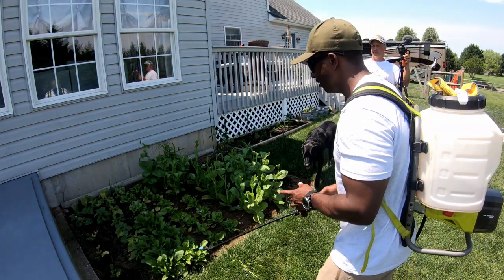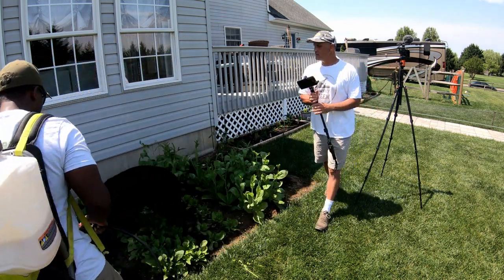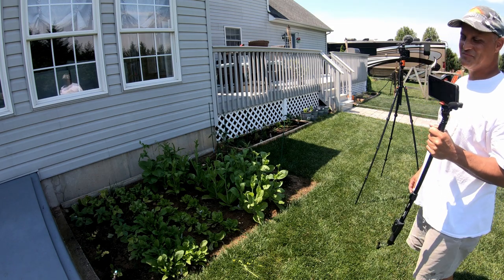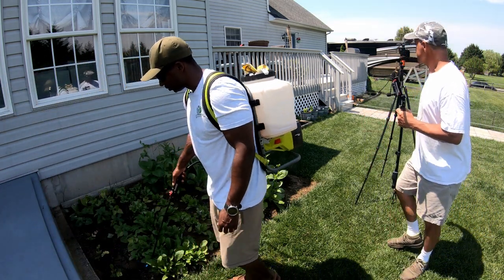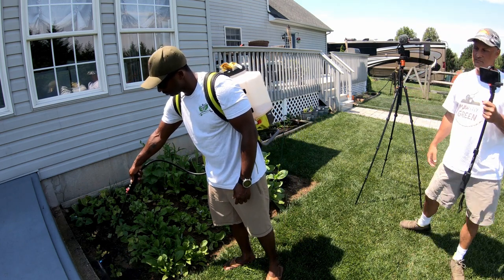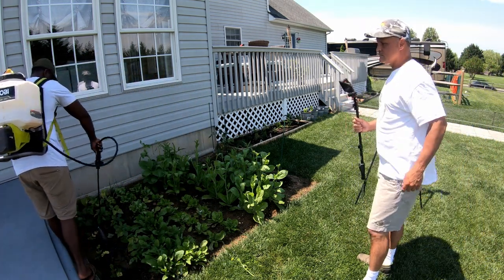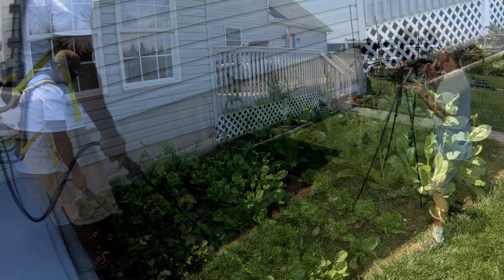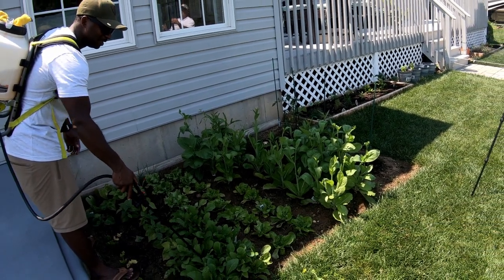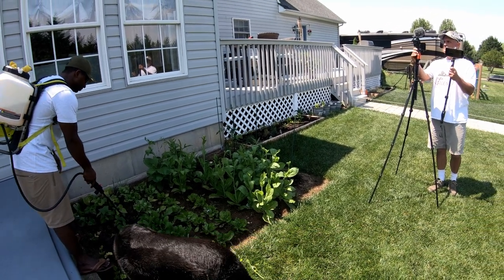So I really don't have a method — I kind of just do what feels right. I'll just soak around these beds. This is a really good location. I'm not necessarily trying to get it on the plants right now because it is mid part of the day. I don't want it to get down to the soil.